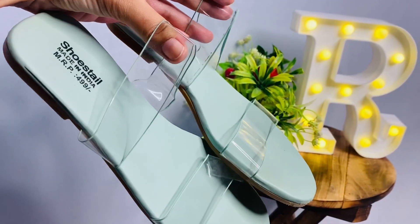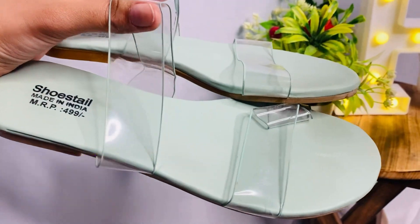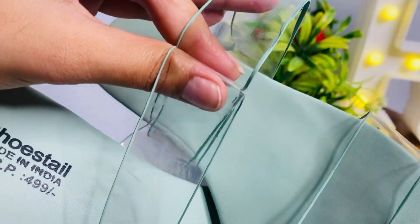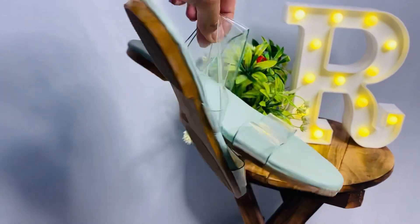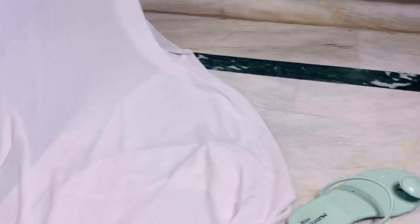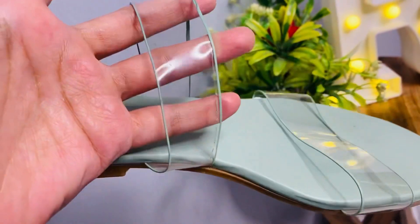Next, I got this green color flat. The price is around $270 and I bought it in size 37. It is flat and very comfortable, and you will get a transparent strap on it which looks good. It's a green color and you will see a slight line. The quality is amazing — for around $270 I think this is really good. You can wear it in office and college.